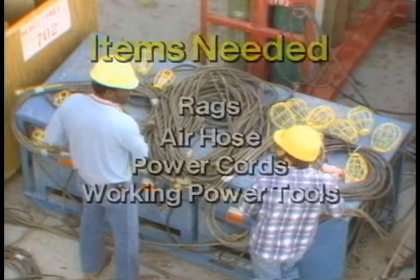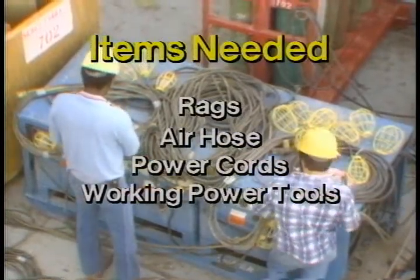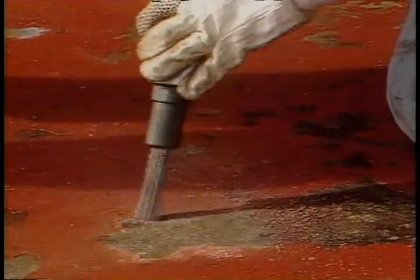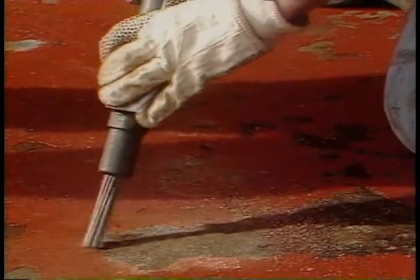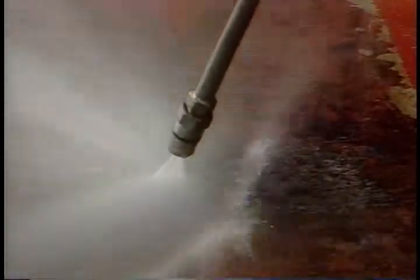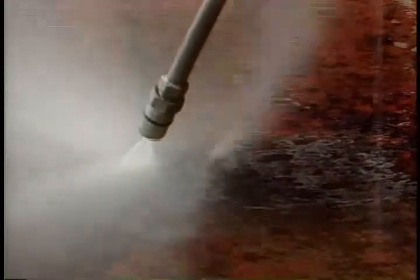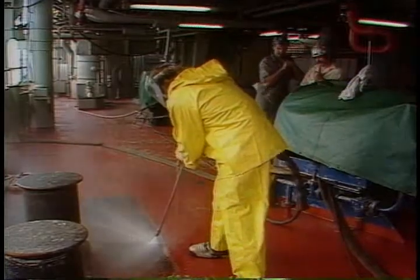Once you know what type of inspection your rig is going to undergo, make sure that the rig has plenty of rags, air hose, power cords, and power tools in good working condition. All too often, a lot of time is wasted because these little things were not checked out beforehand. If your rig has a sand or water blaster on board, make sure they're in good repair before the time comes to use them. If personnel need to be trained in the use of any of these pieces of equipment, now's the time to do it. Don't wait until the work needs to be done.